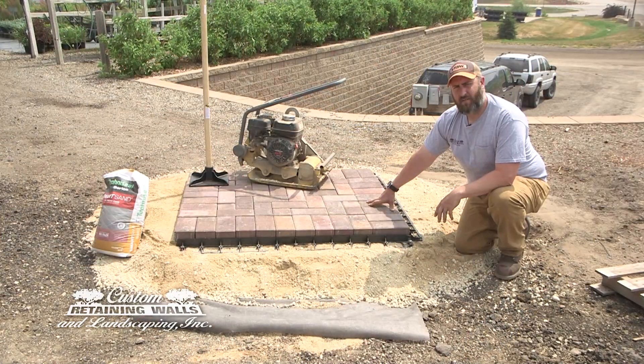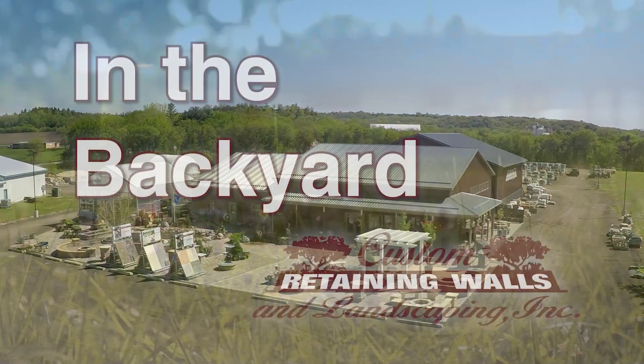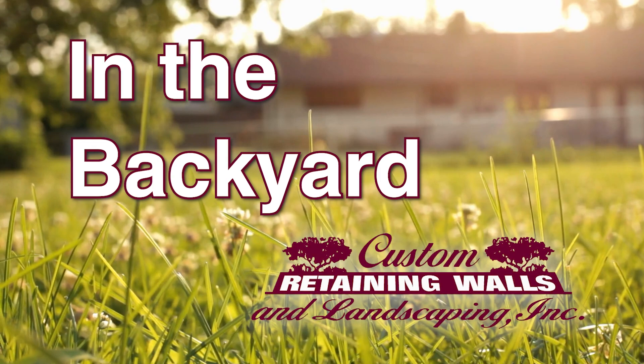This is Chad with Custom Retaining Walls, and we'll see you next week in the backyard. Thank you.